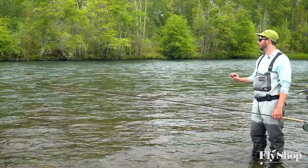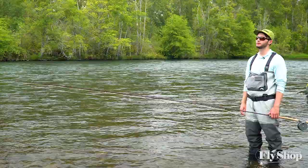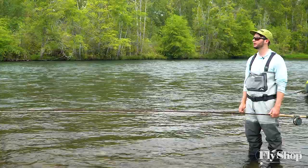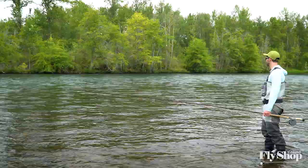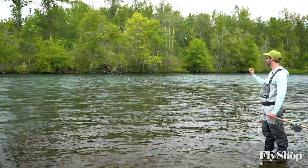If you can get kind of the sweet spot of those three variables in any given steelhead river, you can start to pick apart all the spots that you're presented with and you can become a more efficient angler on the water. So we're out here and we have a fairly good size run.